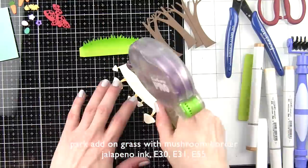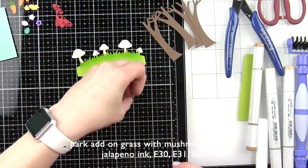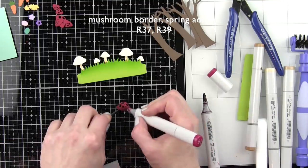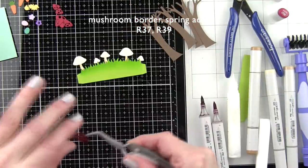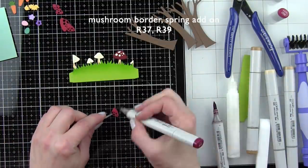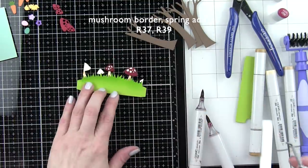For the mushrooms I used Copic markers E30, E31, and E55 for the stems. I wasn't terribly neat with the mushroom border — I trimmed it so it would fit back behind the grass and glued it there. I need to trim down the sides of the mushrooms on the end. I'm going to color in and shade the mushroom caps, which have all been die-cut from chili pepper Lawn Fawn cardstock, and pop those in place using tweezers.